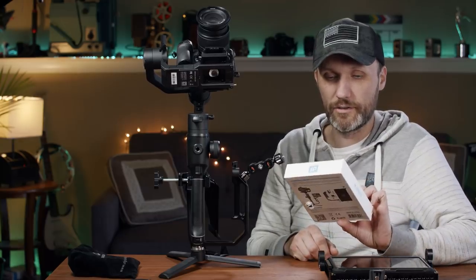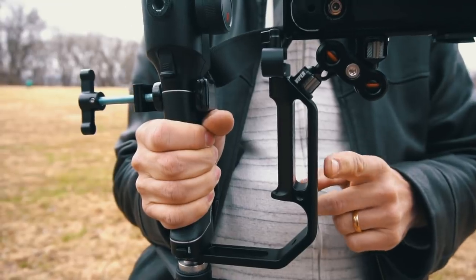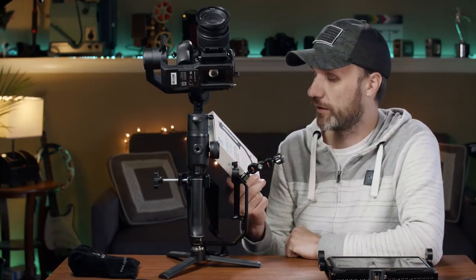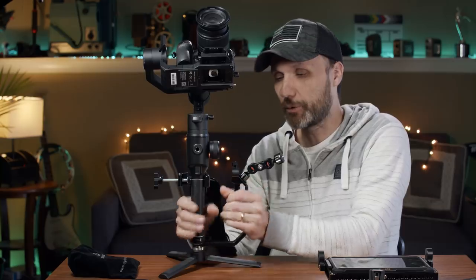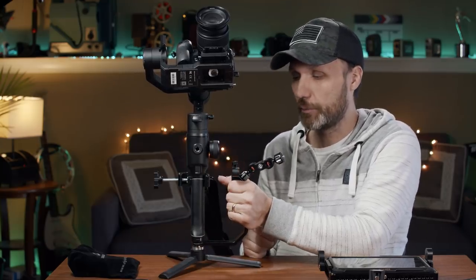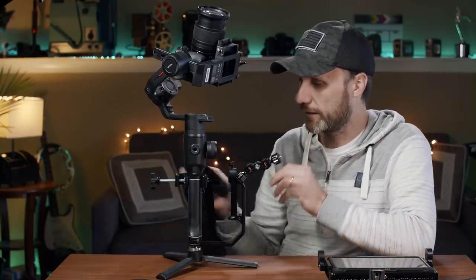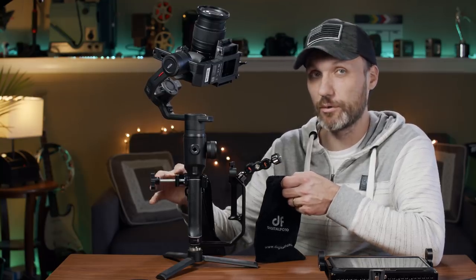The main accessory I got is from Digital Photo. I've reviewed a bunch of their products lately — some better than others — but overall they're all very well made, so I decided to give this a try. This is the Digital Photo L Bracket, designed for use with single-handle gimbals. It works with all gimbals, not just the Moza Air 2. It's listed for DJI, Zhiyun, FeiyuTech, Moza, and more. Most importantly, it gives you a very sturdy handle up top that doesn't twist off.